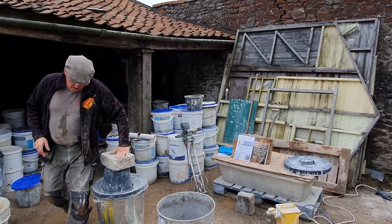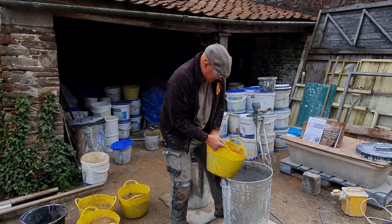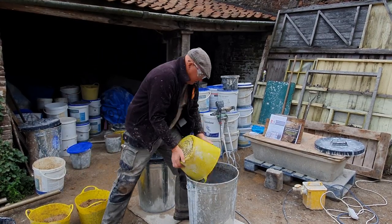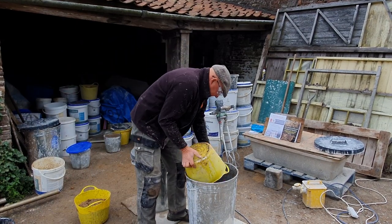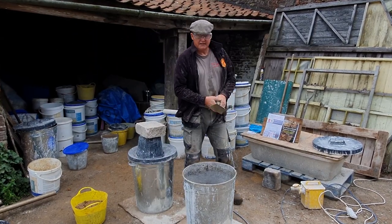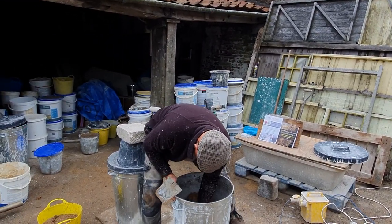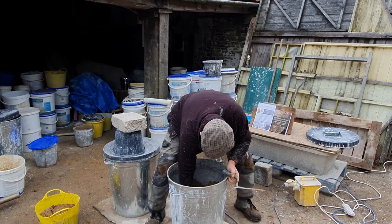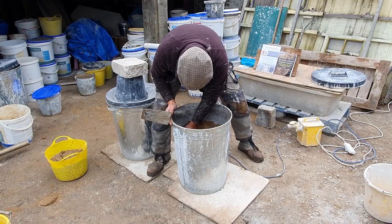So exactly the same again — our mix of sand and stone dust measured out. We put in three or four measures into the bin. The sand is slightly wetter this time, which is partly what the problem was. The mix did work out well once it was left a little bit longer. We were just in a rush to make it look good on the camera, which didn't work.